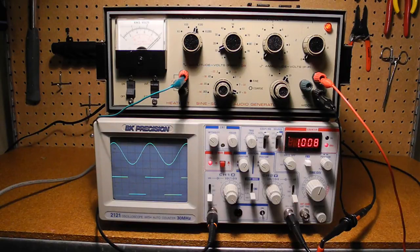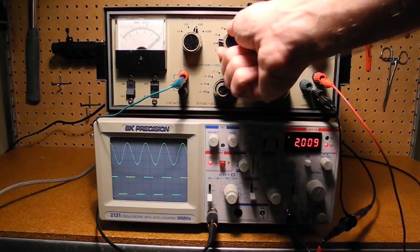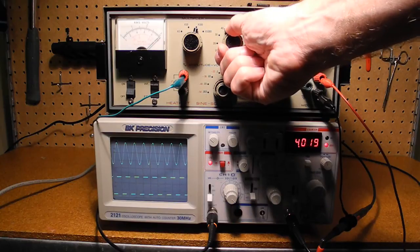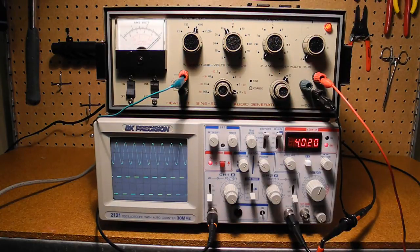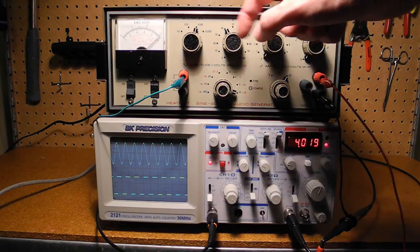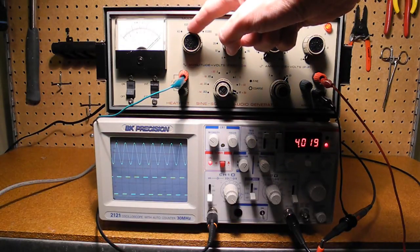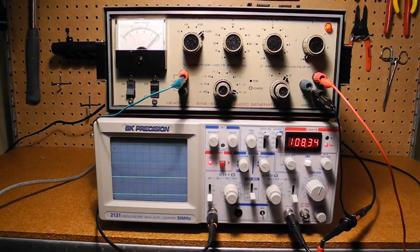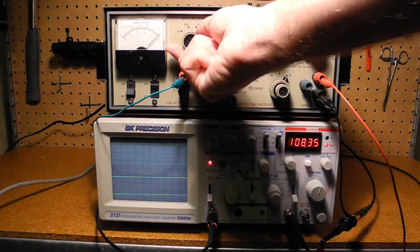Here I have it set for one kilohertz. The tens and ones controls allow us to directly dial the frequency we want, and the zero-to-one control provides fine control. The multiplier scales it. For example, turning the tens control selects two kilohertz, three kilohertz, four kilohertz, and so on. Using the multiplier set for a thousand, we can switch in multiples of 10 kilohertz. Here it is set for 111 kilohertz. On the low end, we can go down to one hertz or even lower.